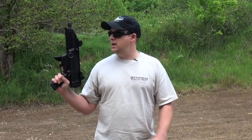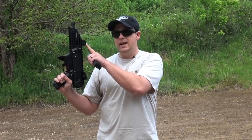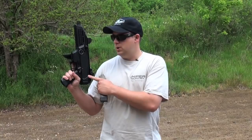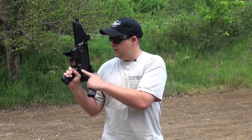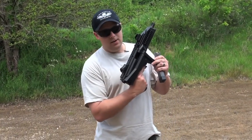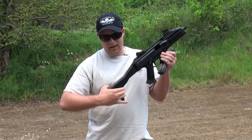It features a few unique characteristics including a charging handle up here, detachable sights riding on a Picatinny rail. You've got ambidextrous controls including an ambidextrous magazine release as well as a selector. The stock is not only side folding, it's also adjustable and can be extended.